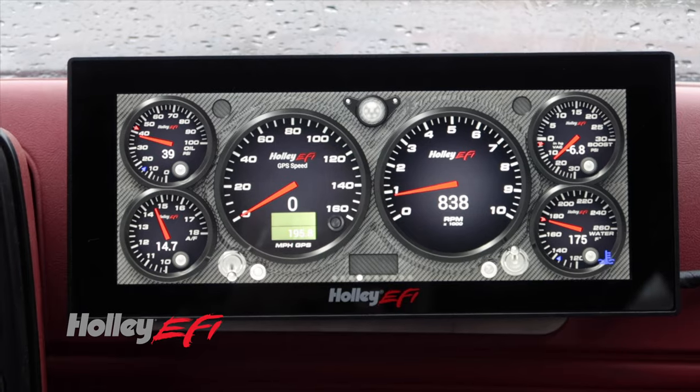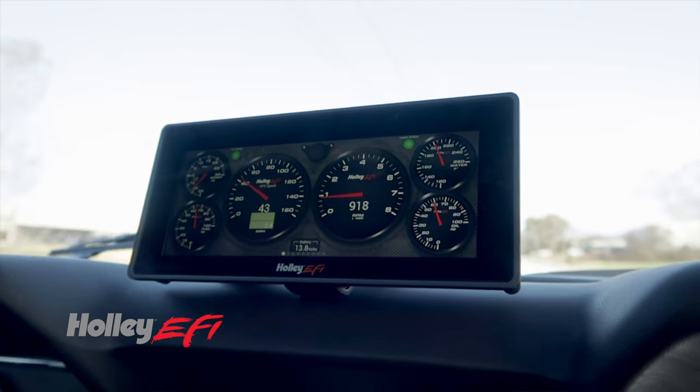Are you still using needle pointer gauges on your ride? Now you can get that clean, slick look of a digital dash on your carbureted cruiser.